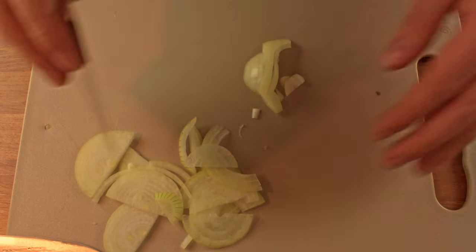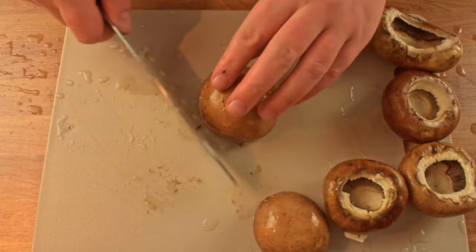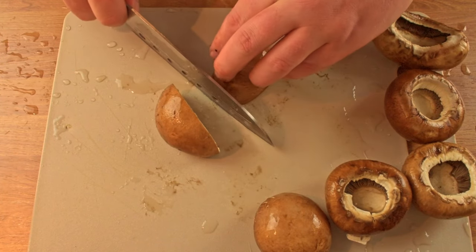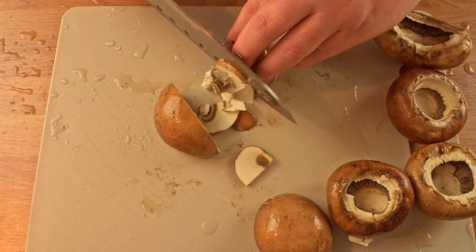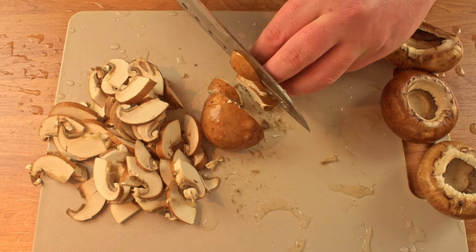Next we need to wash and cut the mushrooms. Remove the stem from the mushroom, lay the flat side down and cut the mushroom in the middle. Turn it over and slice it into bite-sized pieces. Repeat this for all the mushrooms and then move on to the garlic.